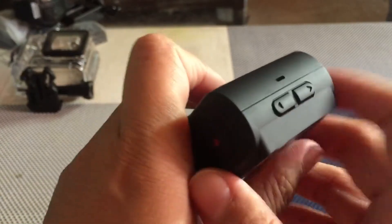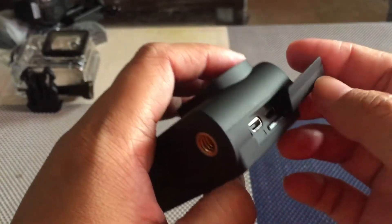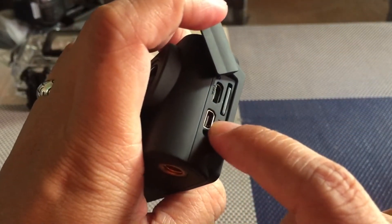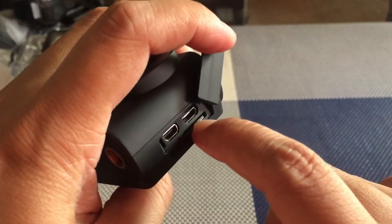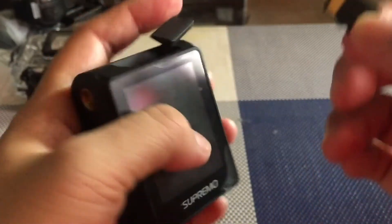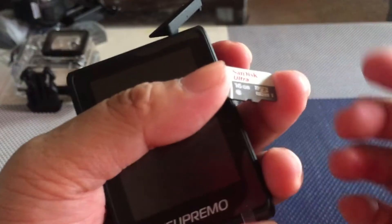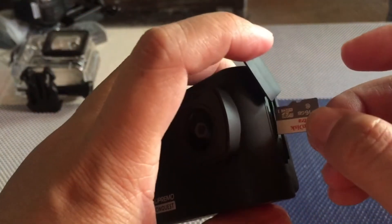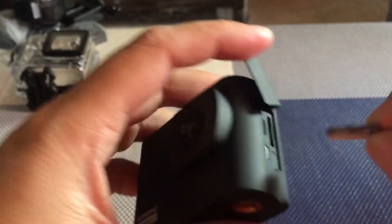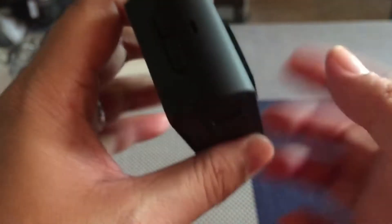So dito naman makikita nyong i-erase. Ayan ito yung memory nya guys — i-click, i-push nyo lang nang ganyan, lalabas na ito yung memory card nya. So kailangan micro SD — 16 GB sya guys, pero again pwede po sya 120 GB plus. So i-balik lang natin sya — pagbalik nyo, kailangan nyo na sya i-push. And you just have to close it like that.